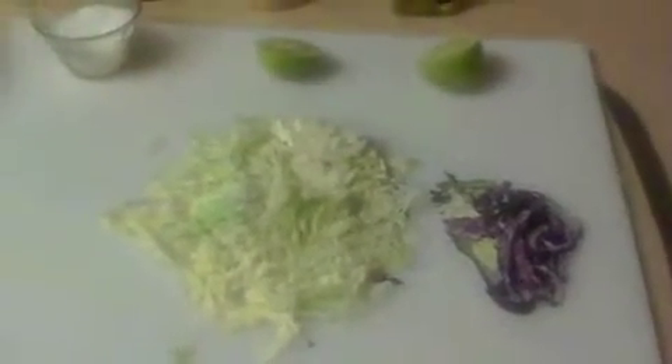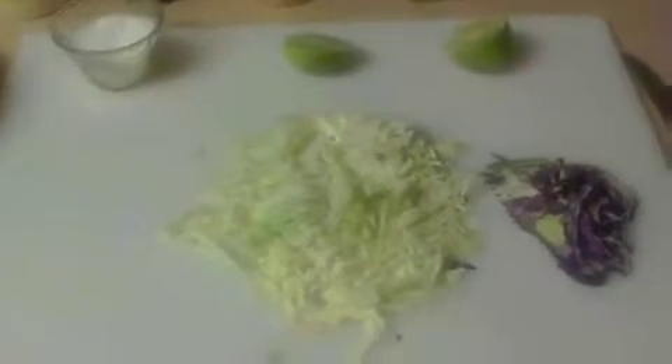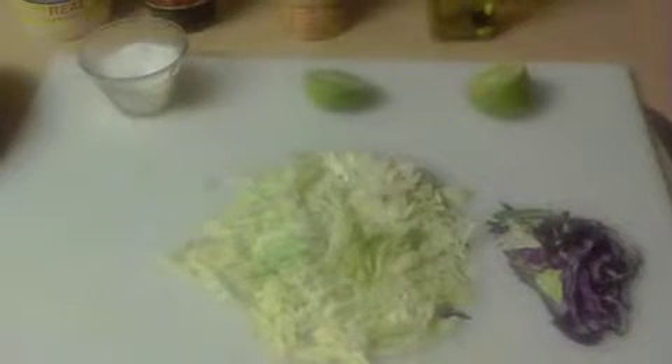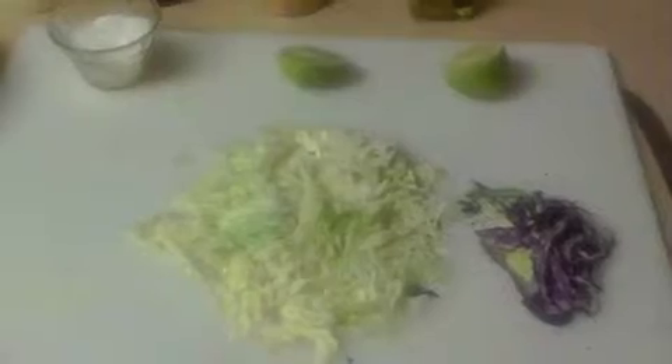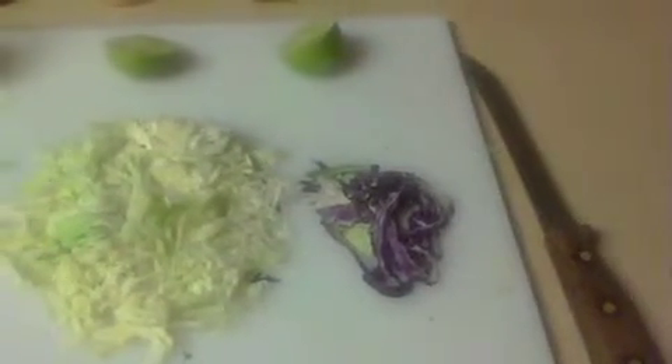You can do this or not, but it does add quite a bit of flavor to the dish. What I'm going to make is a real quick, simple slaw recipe. As you can see, I've got about a cup of green cabbage cut up. I just happen to have a little bit of red cabbage — it just adds a little bit of color. I've got a lime cut up, salt and pepper, a little bit of olive oil, a little red wine vinegar, and a little bit of mayo.